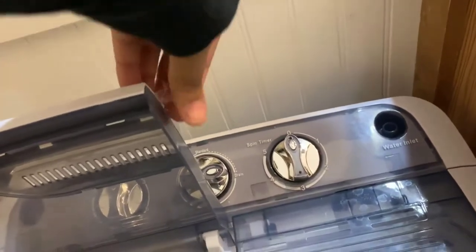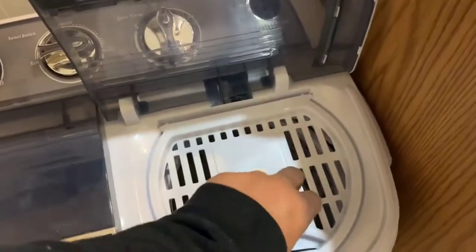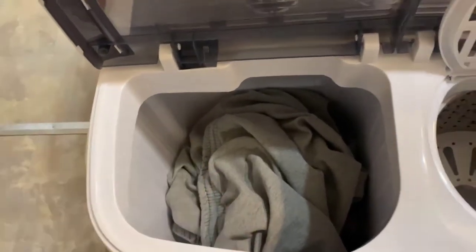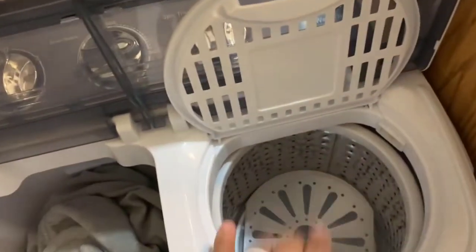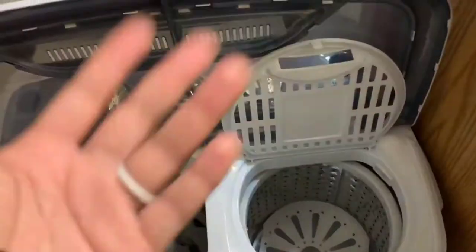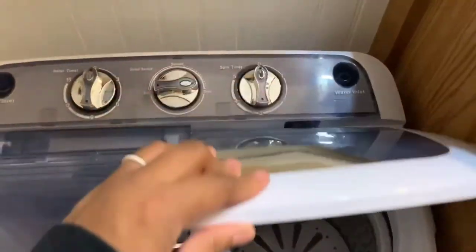I still have some of the plastic on it — I should probably take that off. I already have some clothes in there. Here is where the clothes go — we've just been dumping our dirty clothes in there after showers. This is the spin dryer. The spin dryer doesn't dry your clothes; it wrings out all the water and then you hang dry. To some people that may be a huge turn off but it doesn't really phase me. You have both water inlets here.